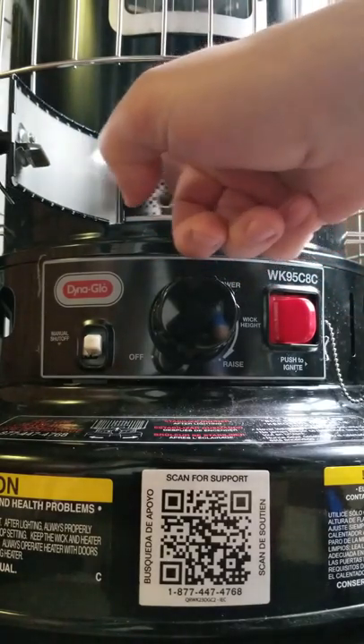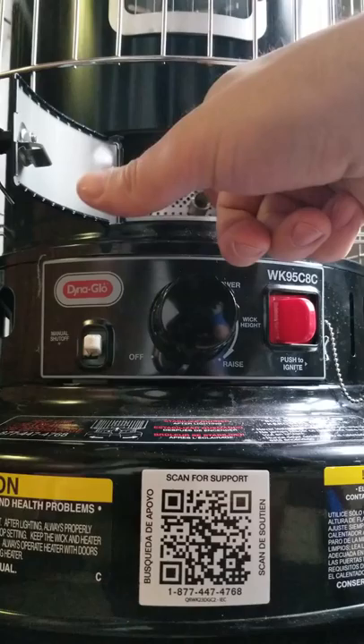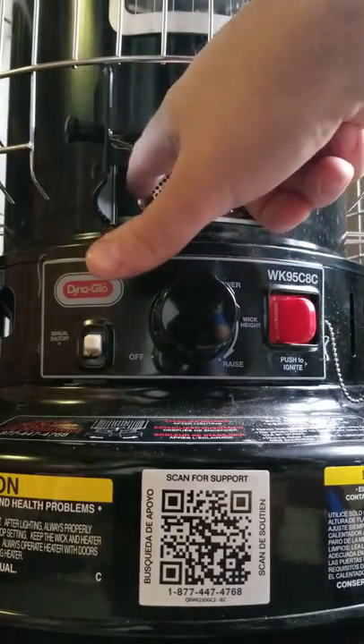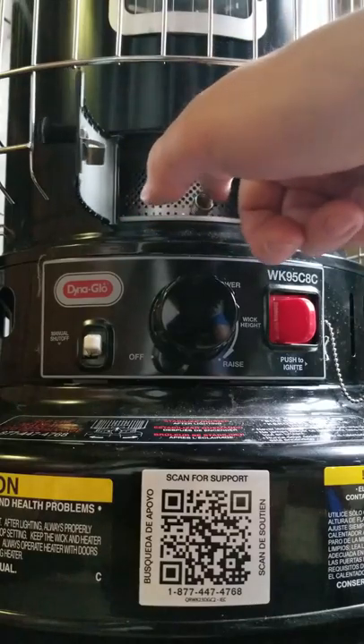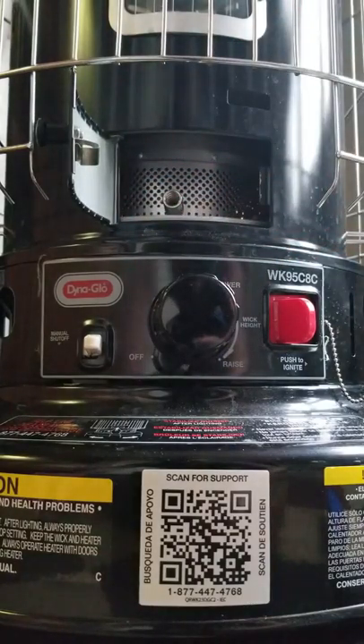Now twist it around a little bit like this — just give it a little twist, like a chubby checkers song, twist baby. And that's going to get it burning real nice. You can peek down through there...